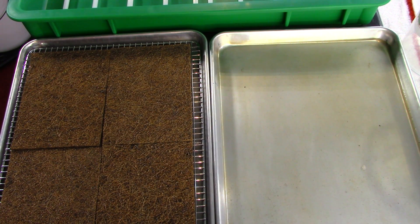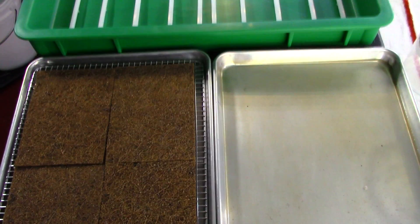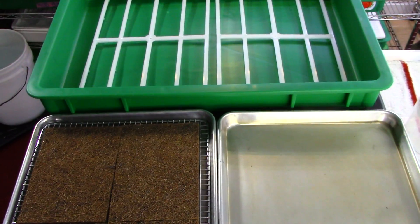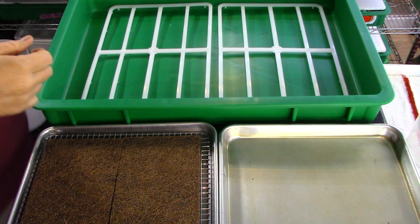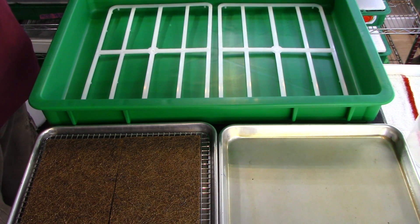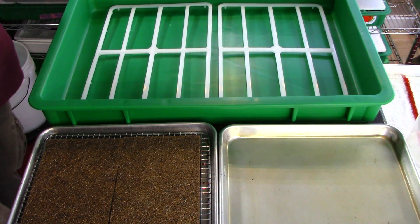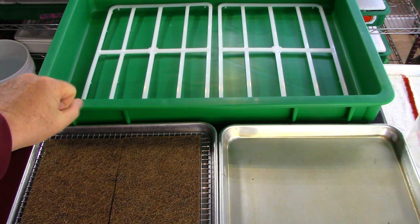Good afternoon everybody and welcome to City Hydro grow-along day number one for leek. We use leek at City Hydro versus onion or spring onion because of the flavor it has of onion and garlic combined. Our chefs and clients really prefer it over the onion.